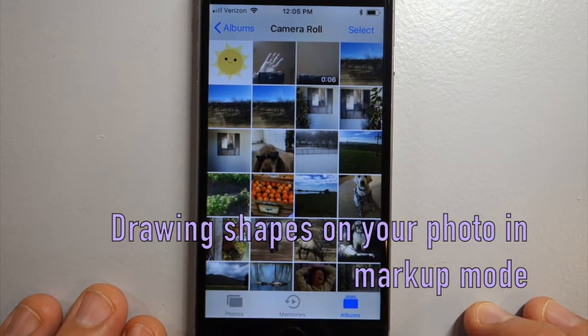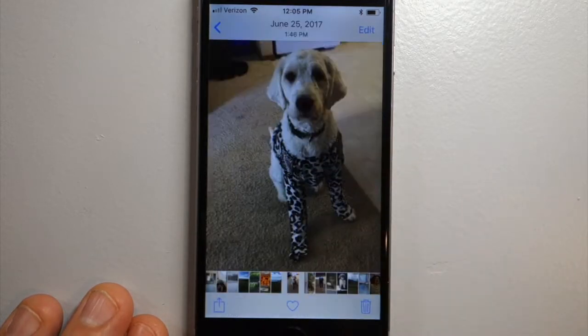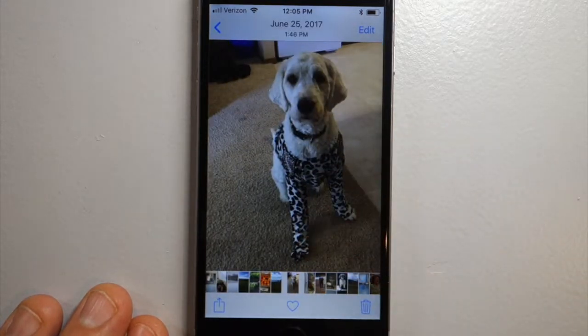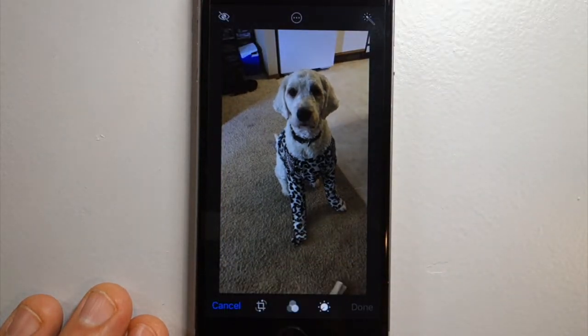This tutorial is how to draw shapes on top of your photo using the markup tool. If you select a photo that you want to draw shapes on, click Edit, and now we need to select the markup tool.